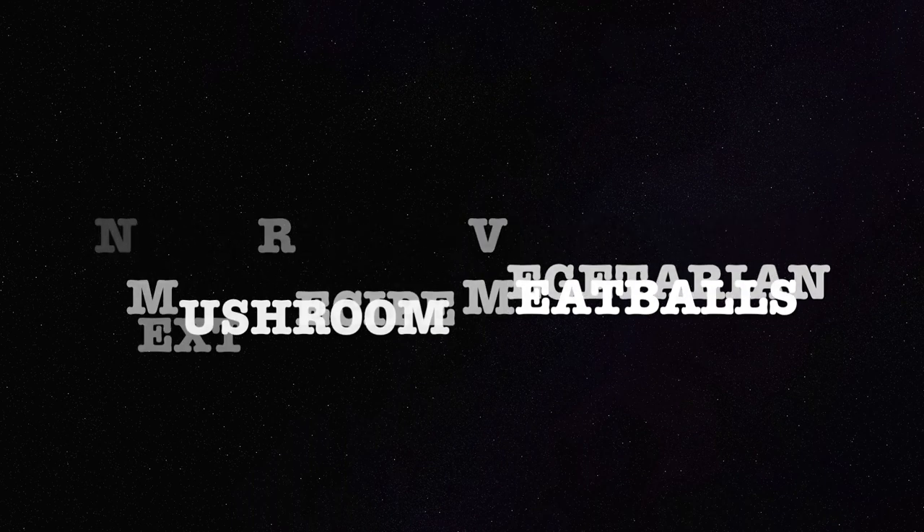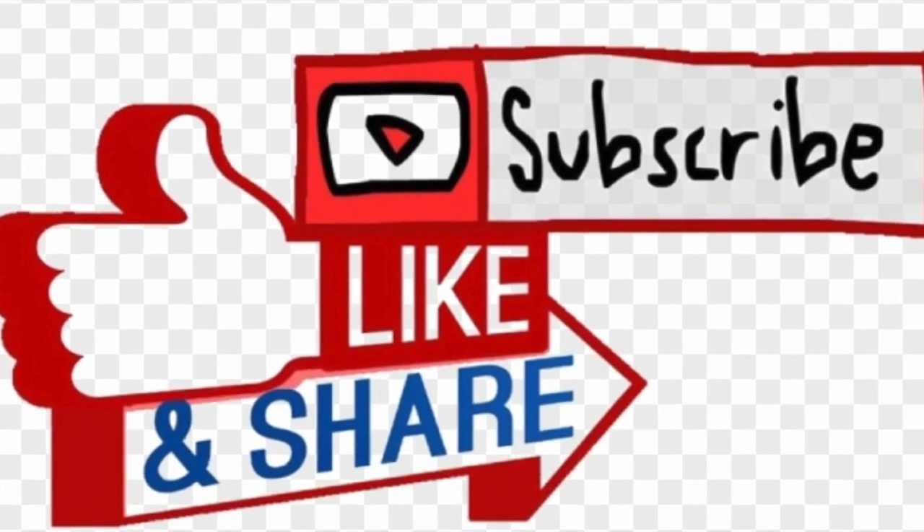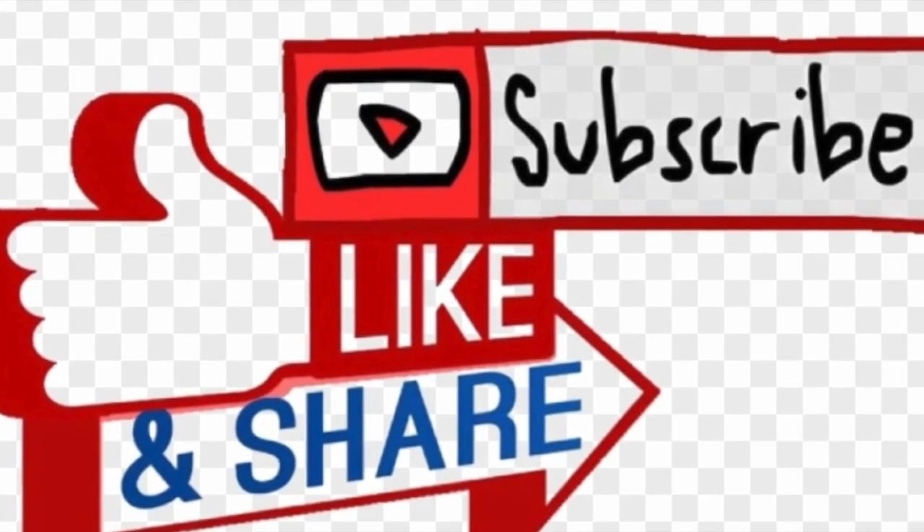So don't forget to subscribe, like, and share with your family and friends. Thank you for watching and see you next time. Stay tuned.